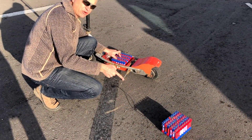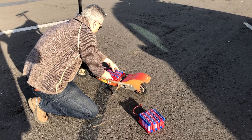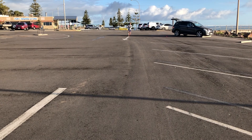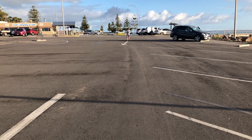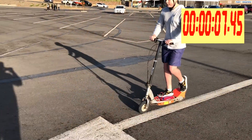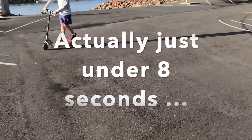Now we're going to swap the 6S battery in and see how long it takes. We've swapped the battery over to the 6S — same rider, same scooter, side-by-side comparison. Ready, set, go! Just under 9 seconds. There you go — really is different.